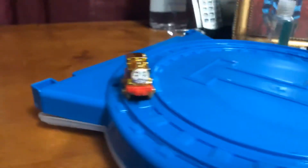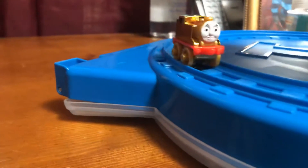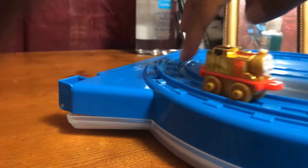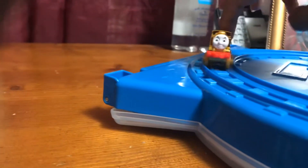Right now I'm wishing I had actually gotten this instead of the Thomas Minis 50-pack, but the 50-pack is pretty good too, considering it involves 50 minis. So I guess that was a nice way to start off my Thomas Mini collection, which is why I'm glad I got it first.